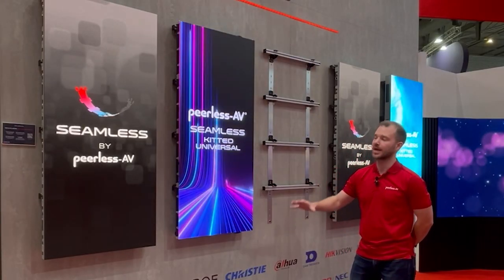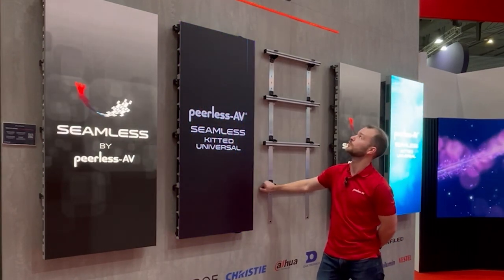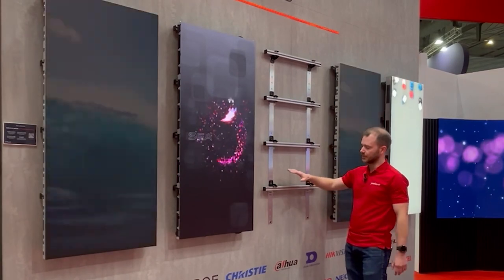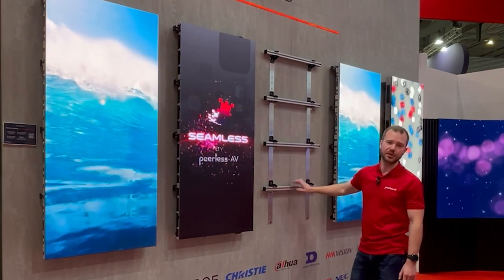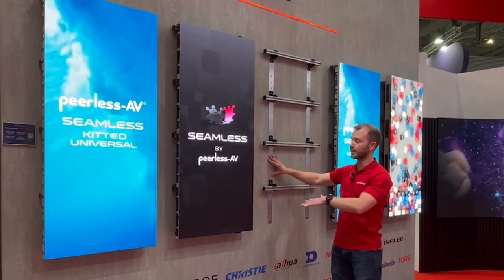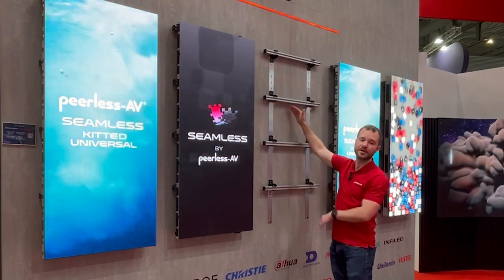Hi, I'm Tom Fenton for Peerless AV, and here we have our seamless universal DV LED mounting system. What we have here on the wall is the extrusion profile, which is the main substructure of the whole solution, and on the back of the wall is the template. The wall templates help us space out each of the profiles themselves.